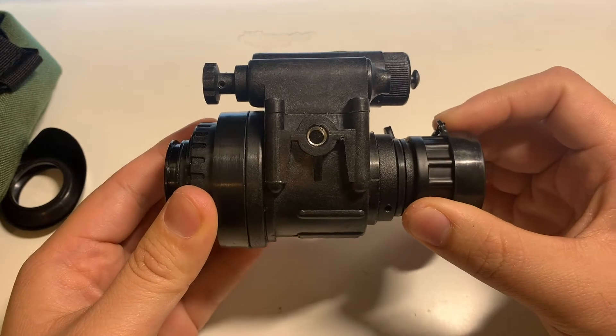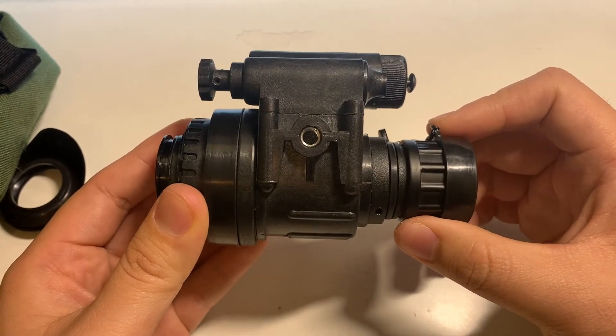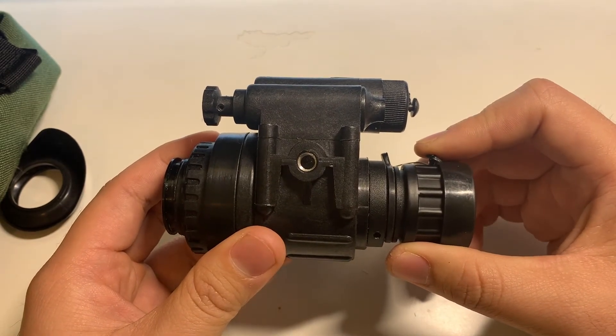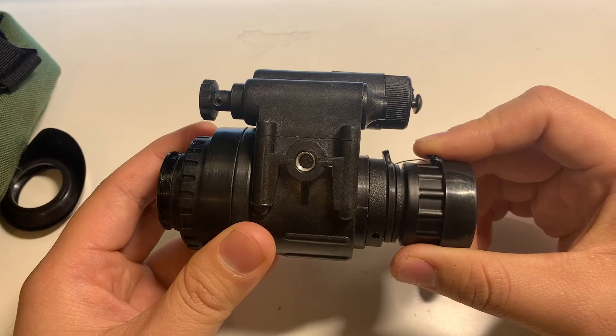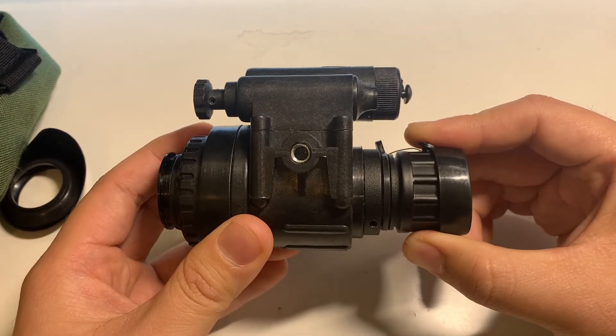I'm not sure why this is in white phosphor — I guess that could be a selling point. In my opinion, the couple hundred dollars you could save by choosing a green phosphor tube could go towards a better performing tube, which is going to be the better route.